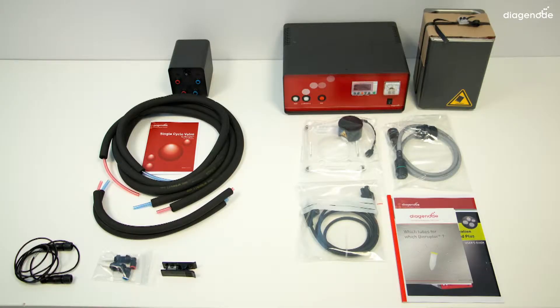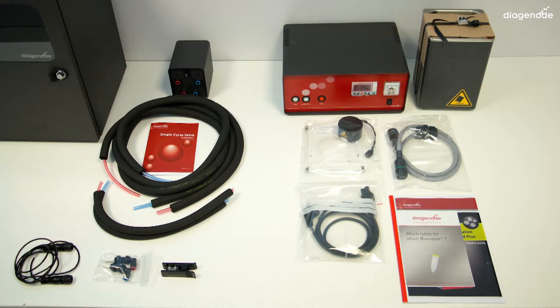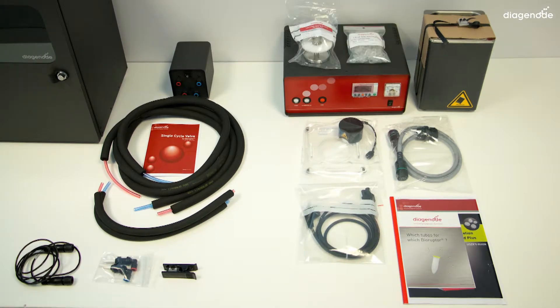Finally, open the soundproof box, which contains — well yes — the soundproof box. We will also need a tube holder with corresponding tubes, so please don't forget to order your accessories with your BioRuptor.